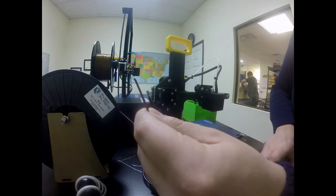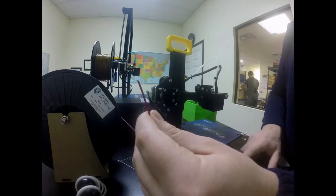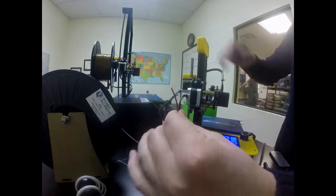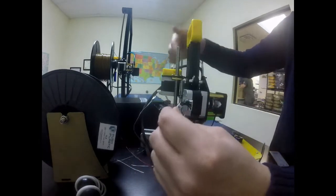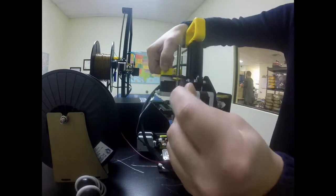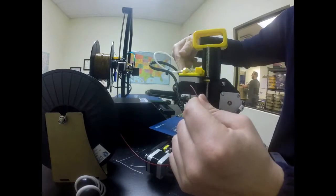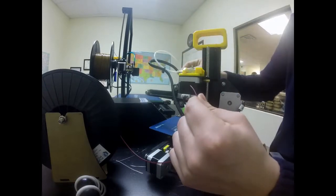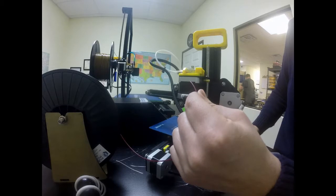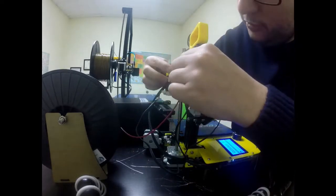Now the temperature is up and still rising a little. Looking at the back of the extruder, this is where we're going to load. We're going to squeeze this lever right here, feed the filament through this hole, through the extruder, and then all the way through this white tube until it won't go anymore. When it's preheated we'll be able to push it and actually feed our filament through.